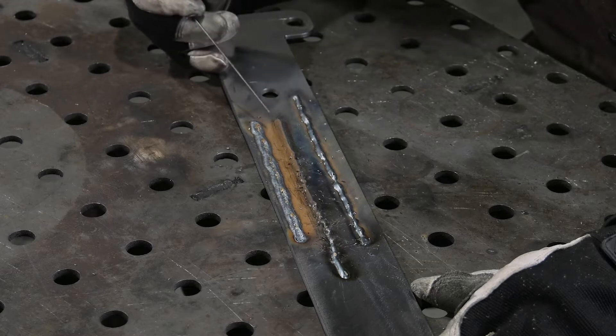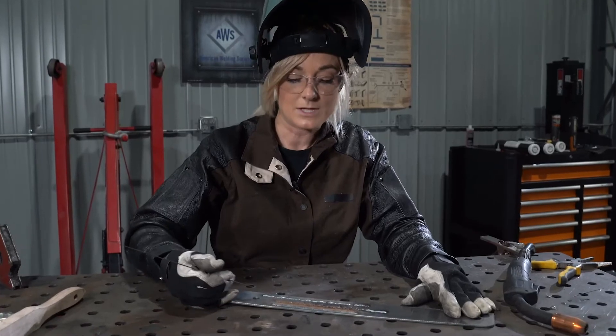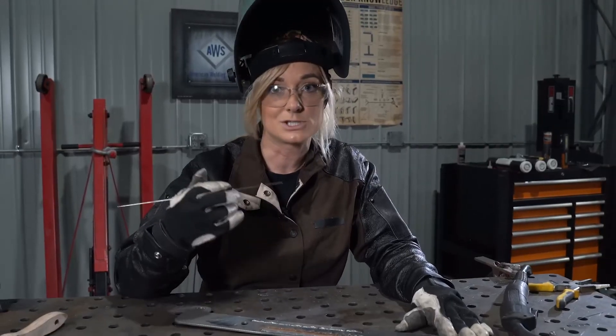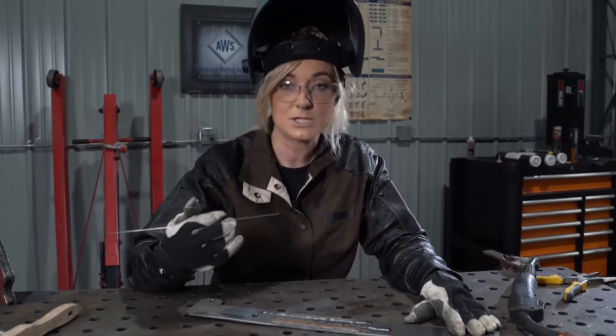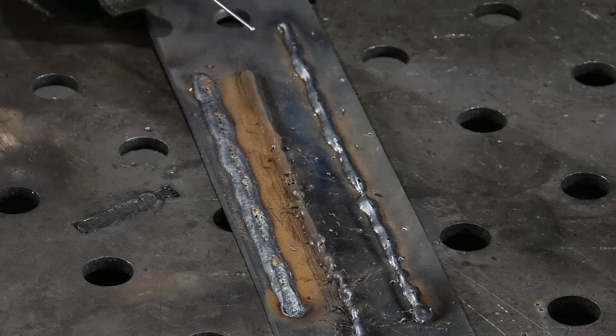Three common mistakes that you might make are running your bead too fast, too much stick out, and forgetting to turn the gas on. If you're running too fast, your bead is going to have a cone-like appearance and be very narrow. To correct that, you're going to need to slow down. Make sure that the weld is consistently sized for the entire length of the bead.